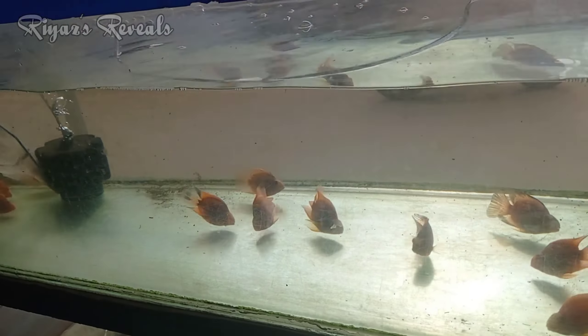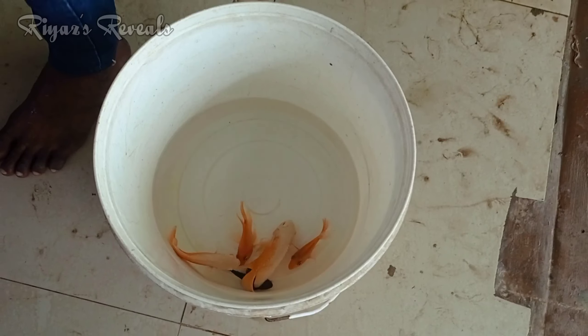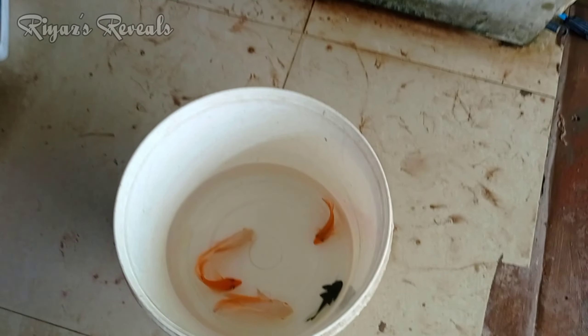They also have a Sting Ray and a Snail. To my surprise, they also have Prawns and Lobsters.